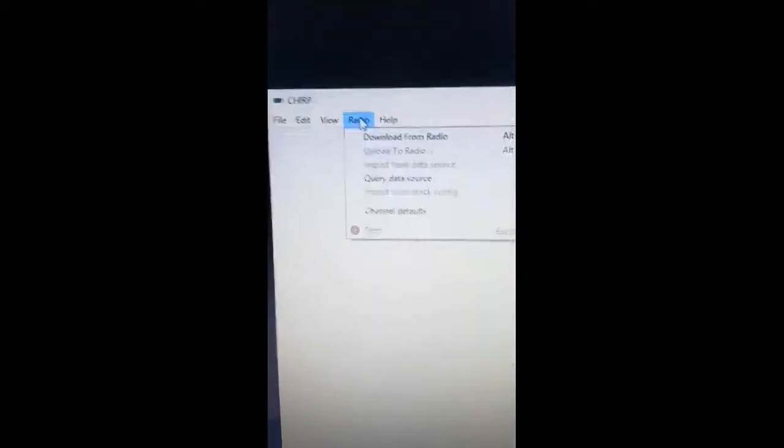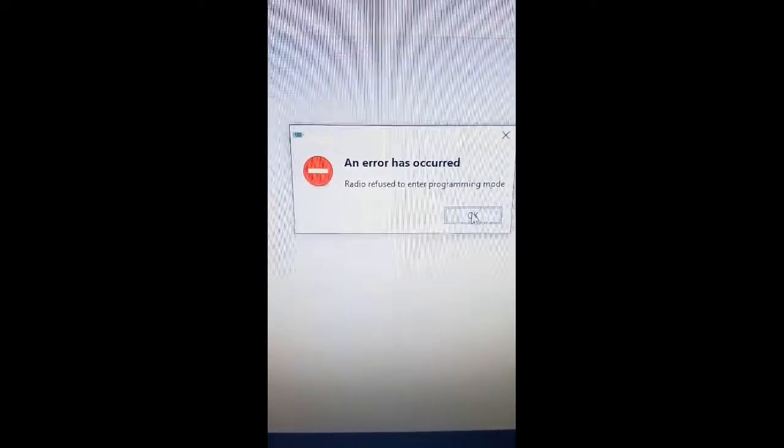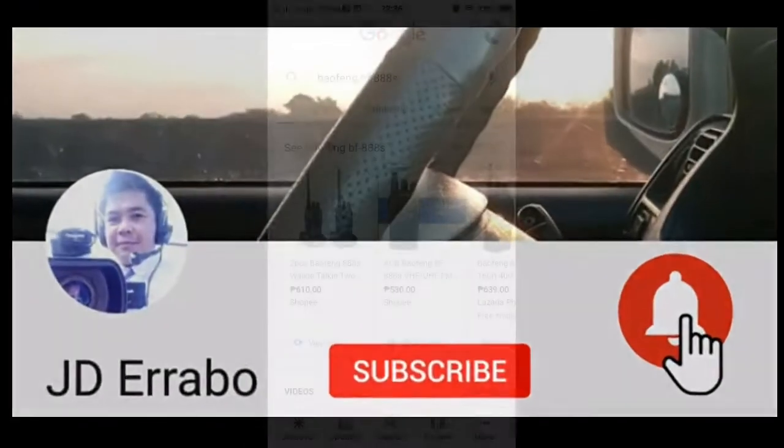Having a problem programming your Baofeng BF-888 on CHIRP? This is my solution. But first, need to like and subscribe.